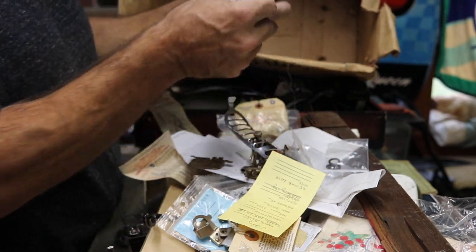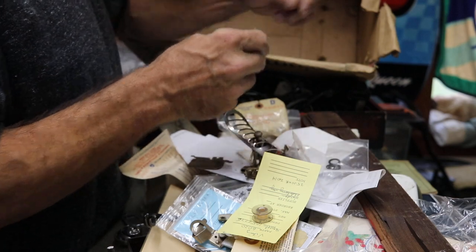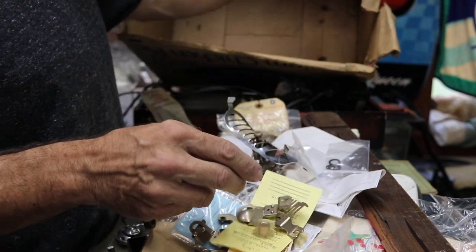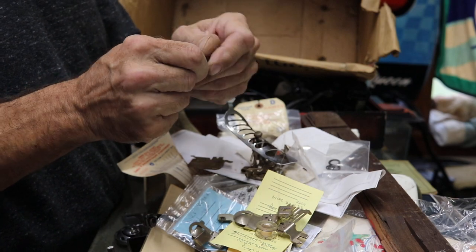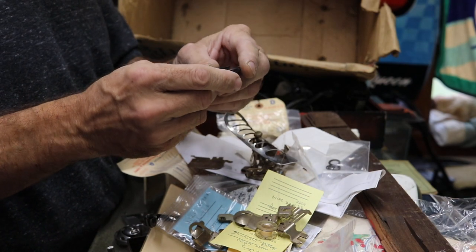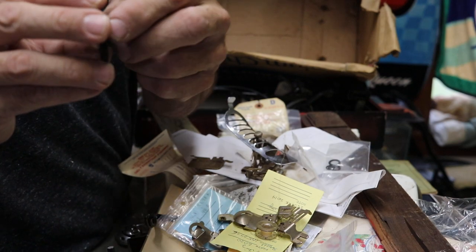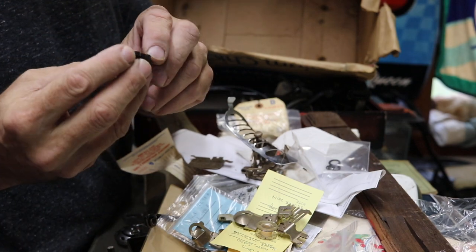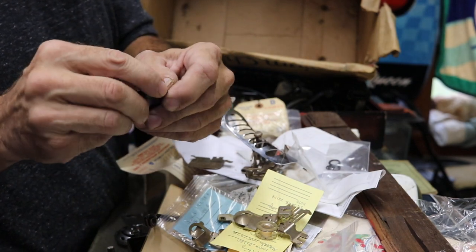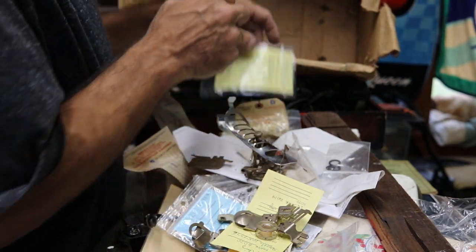Knob springs. More top shanks. A really cool cam that I've never seen before — if you want to call it a top hat, it's a very small top hat. Number 13 — never seen that one before. Probably a good one.